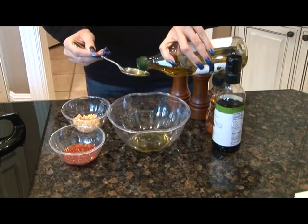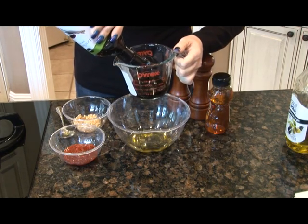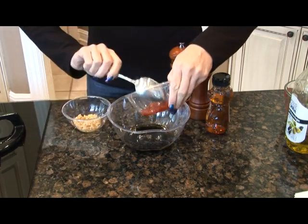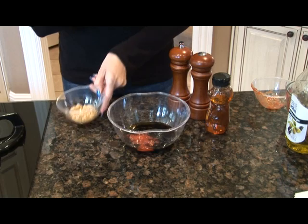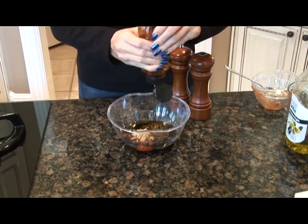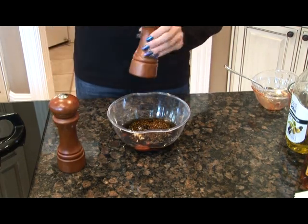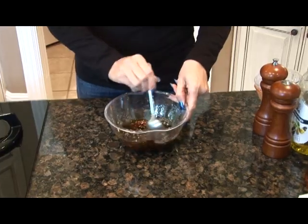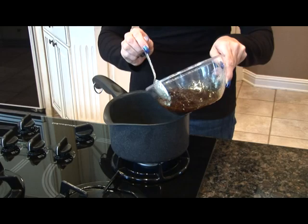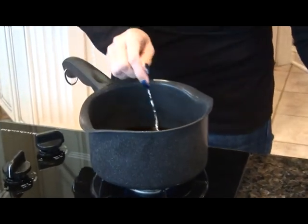Mix together two tablespoons of olive oil in a bowl, one half cup of soy sauce, two tablespoons of ketchup, one tablespoon of minced garlic, one cup of honey, and salt and pepper to taste. Get that all mixed together. Cook the sauce over medium heat for about 15 minutes and this will help the sauce to thicken.